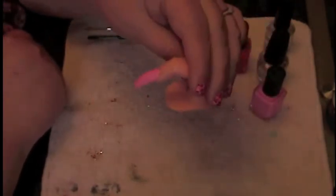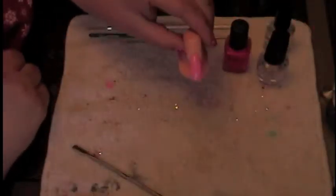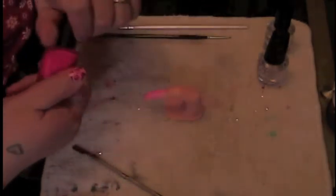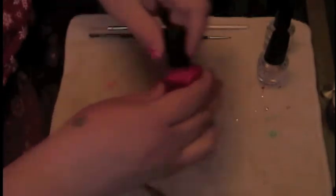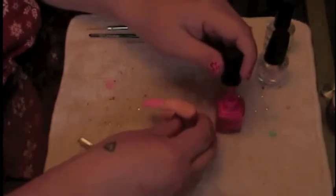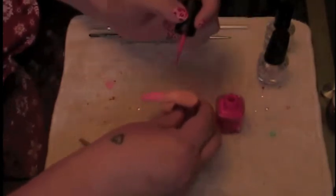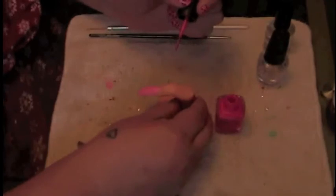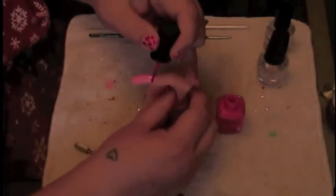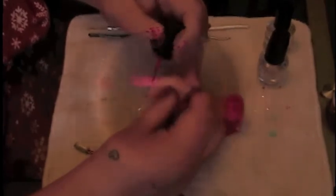Alright guys, the nail is now dry enough and we're going to continue on. We're going to take the darker of the two pinks, called Warhol. We're going to open this up and get a little bit of paint on the very edge of the brush. We're just aiming to do the very top edge of the nail, so we're going to make a bunch of funky looking spots.